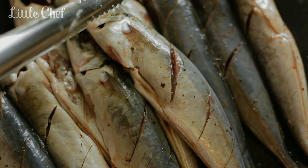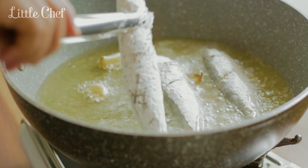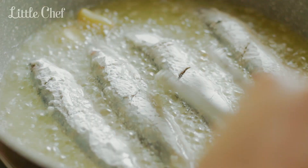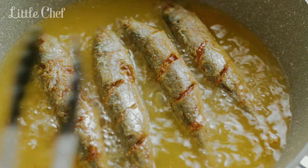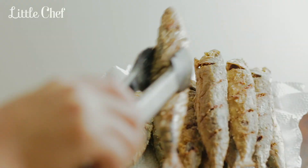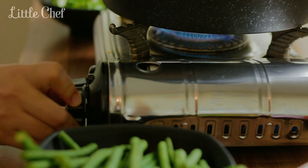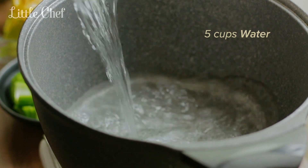I'm stirring the water. Very tasty. I'm going to pour it. And now the lid has a lot of water. Cool water and salt.